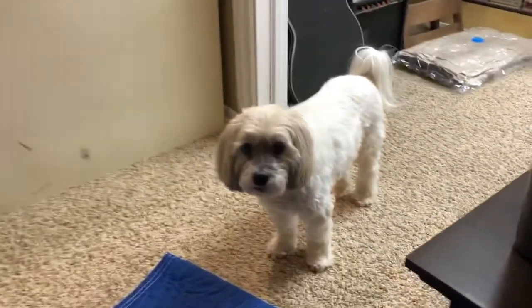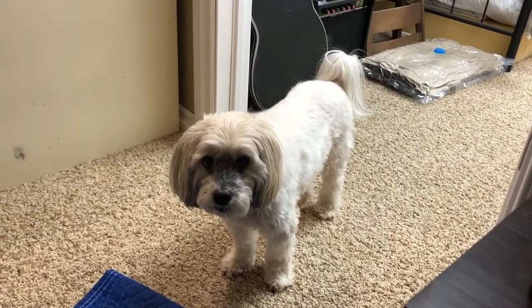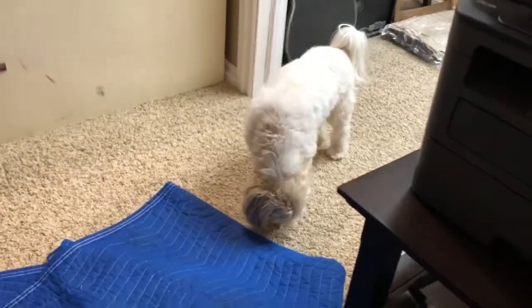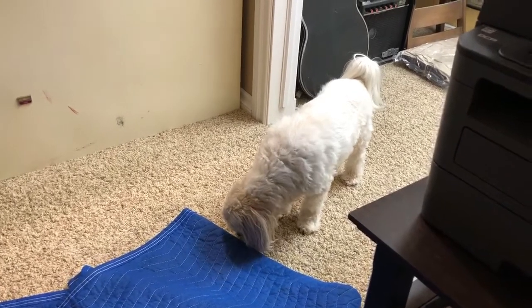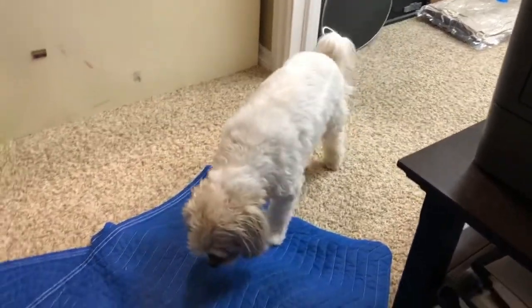We haven't introduced you yet tonight. His name is Tucker. Tucker is a 15-year-old rescue we got. He's a Maltese-schnauzer cross — they call him a Mauzer. He was bred for rodent hunting in France, I believe. This is Tucker. You'll be seeing him on a few camping trips for sure.